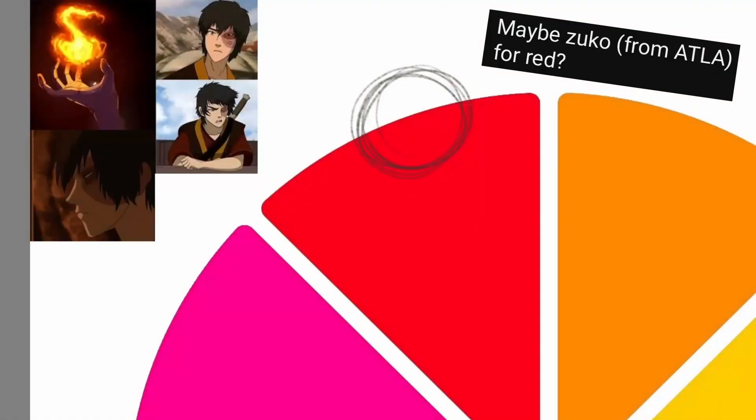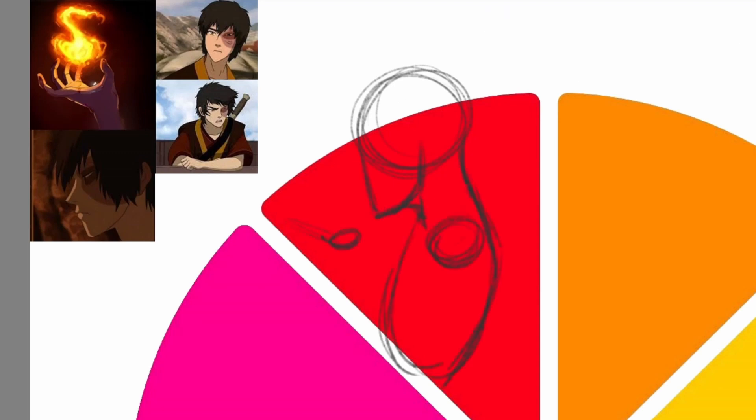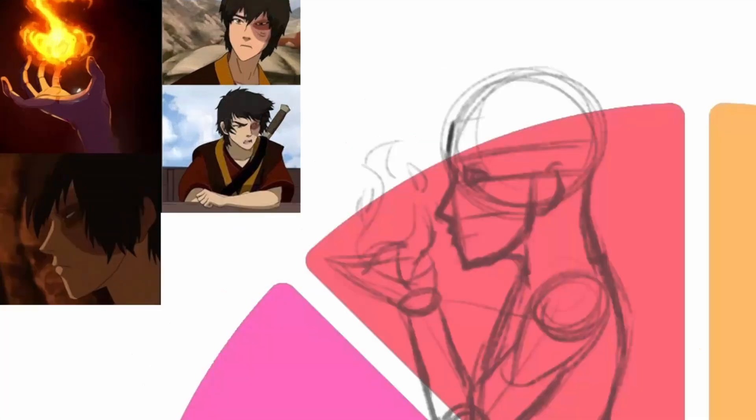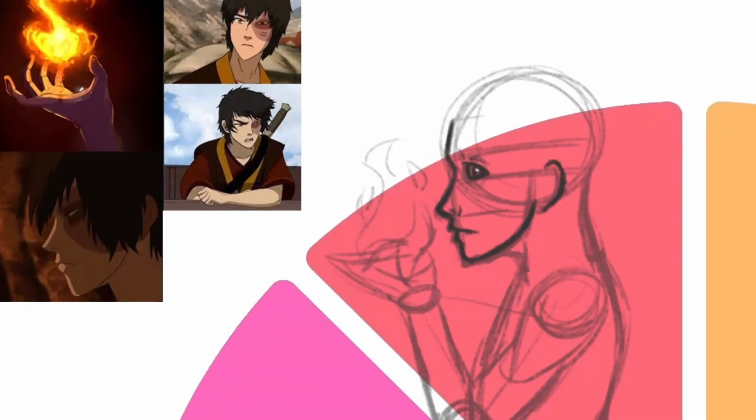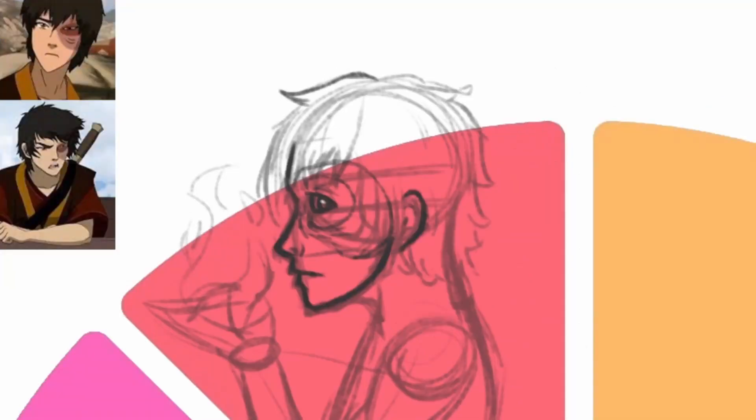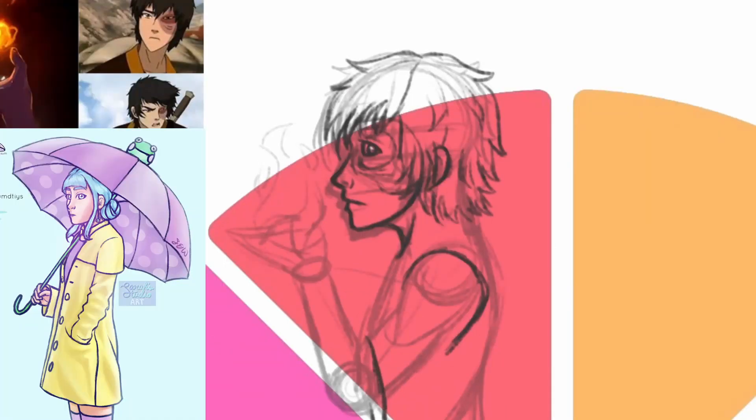First up, we have red, and Zuko from Avatar The Last Airbender was suggested. I haven't seen the series yet, but it's on my list — a very long list I don't have the time for.